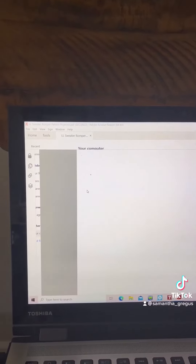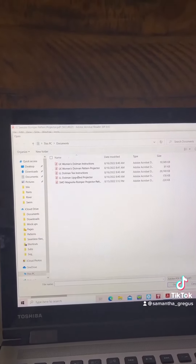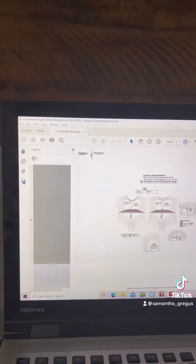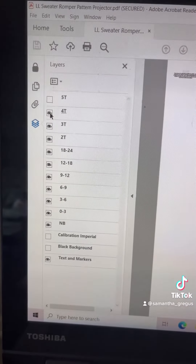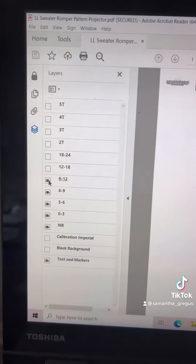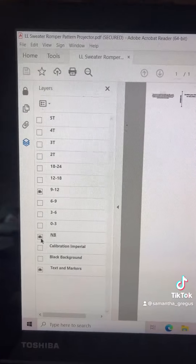They are all fantastic patterns. Whenever you open up your projector pattern, it'll show up like this, and you'll click your layers icon. Then you can go through and deselect each size that you don't need. For this one, I need a 9 to 12, so I'll leave the little eyeball on for the 9 to 12 and deselect everything else.